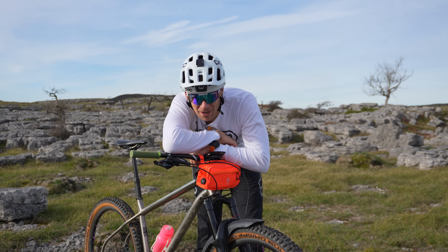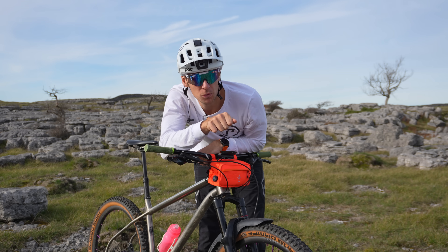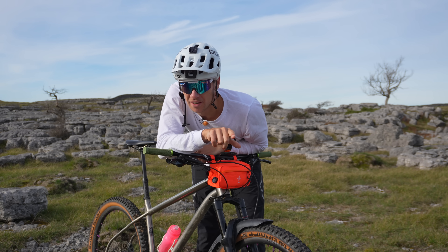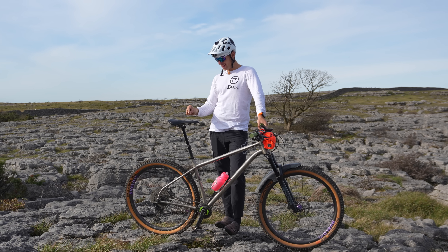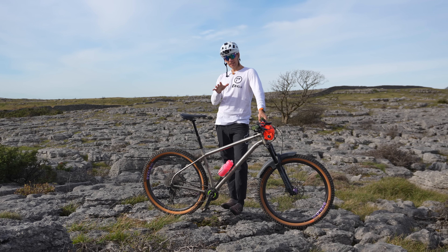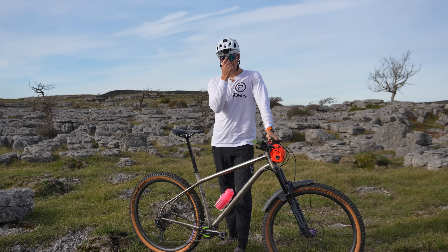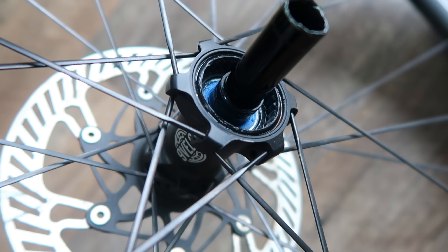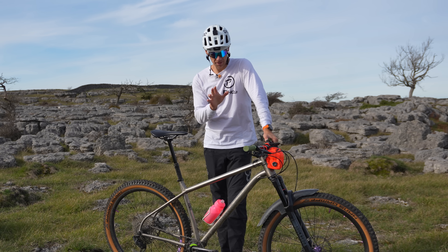Hi everyone, welcome back to the channel. In this video we're going to see an example of all the things I complain about — all the small engineering features and tolerances — done really really well. We're going to look at the Nine Velo MT30 XC/Trail carbon wheelset. Nine Velo have been on the channel before with their road wheelset about six to eight months ago, and I couldn't fault it — it passed all the aero tests, stiffness tests, spoke tension balance tests. The hubs are a standout quality of this brand.